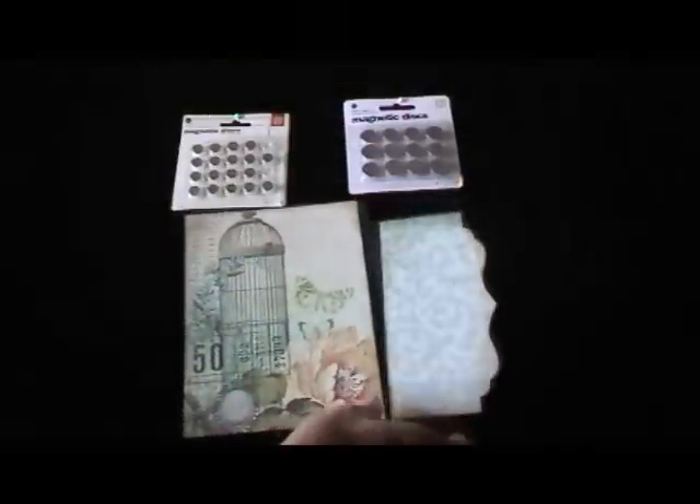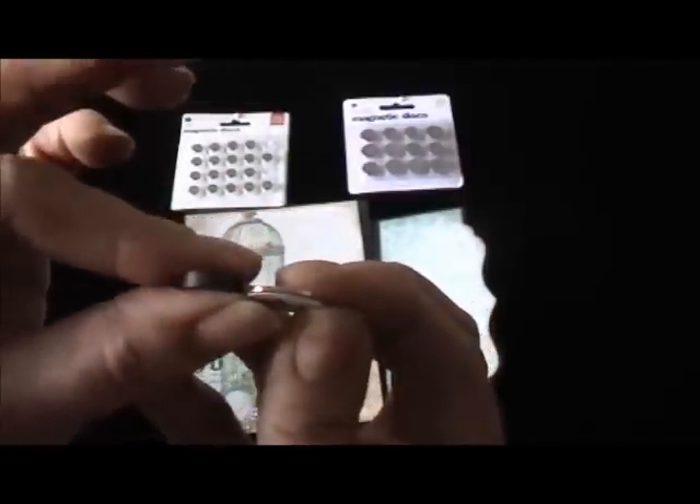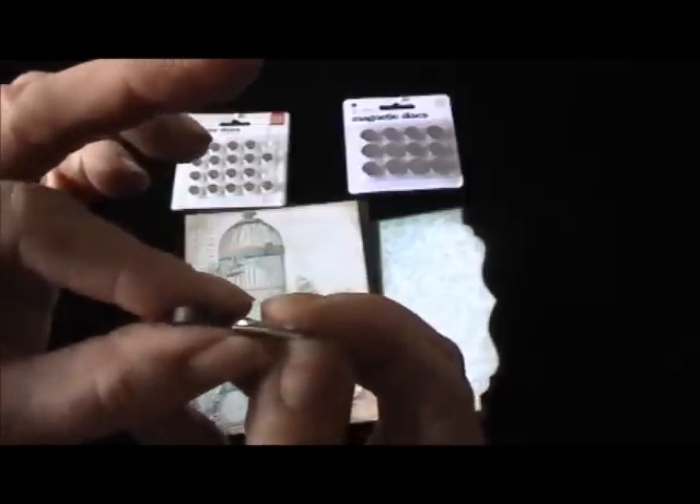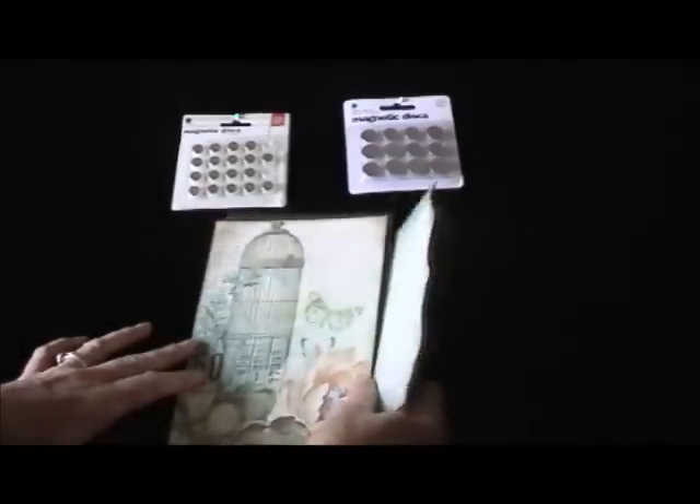Let me show you some other magnets you may have in your stash from a craft store. Look how thick they are! When you put the Basic Gray magnet next to them, you can see a huge difference in thickness. The thicker ones would still stick but not as well — and you'd have a bump in your project. The Basic Gray magnets are very strong and reasonably priced.